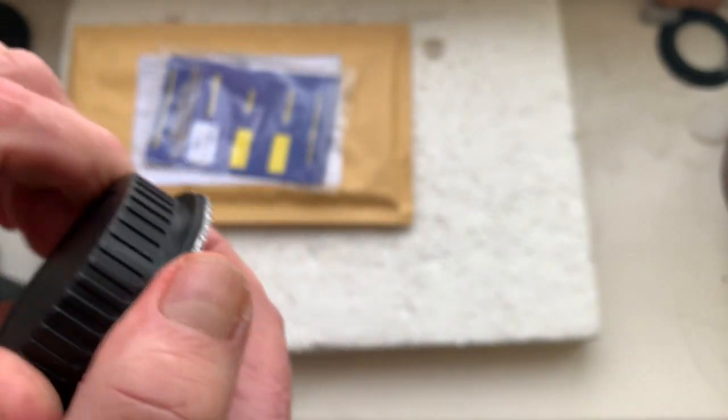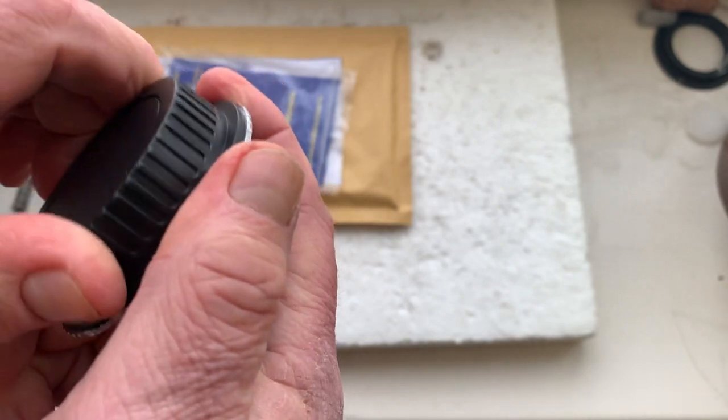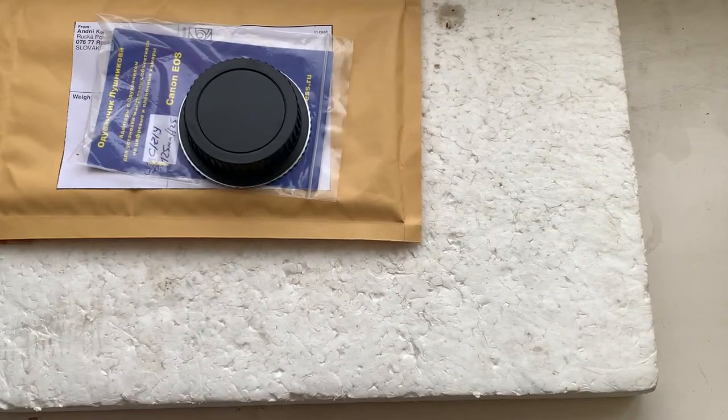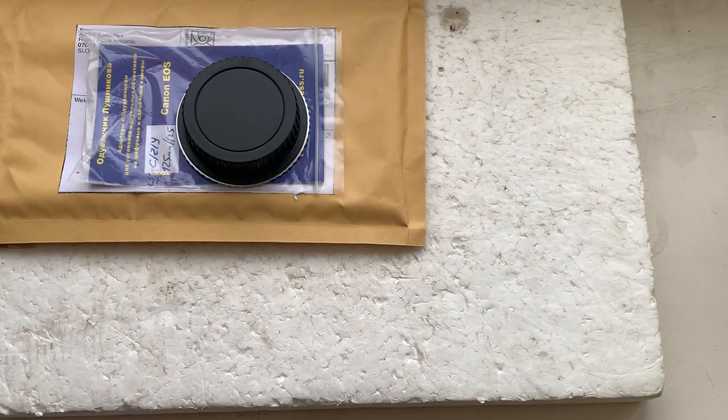Now I'll package your adapter — be very careful with the chip and the chip will work for a long time. Sending to you from Slovakia, thank you for your patience, thank you for your attention.